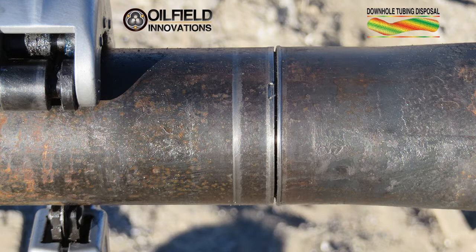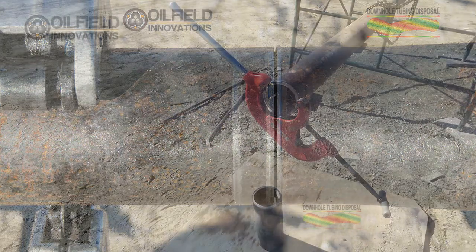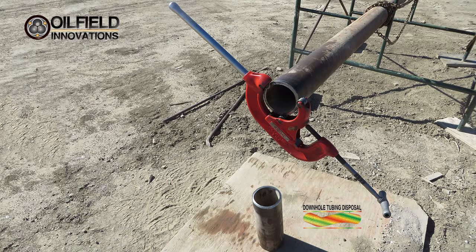Having successfully cut 2⅜-inch tubing, we decided to move up to L-80 5½-inch casing, which is also used as tubing in the North Sea. As you can see, the larger 5½-inch casing took a much bigger plumber's cutter, but was successfully cut just the same. Cutting the tubing by hand gave us a good feel for the force, which was not great, but we found it took a lot of turns to cut this thick casing.